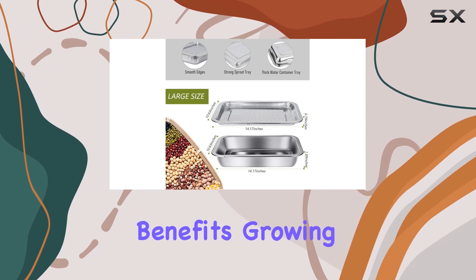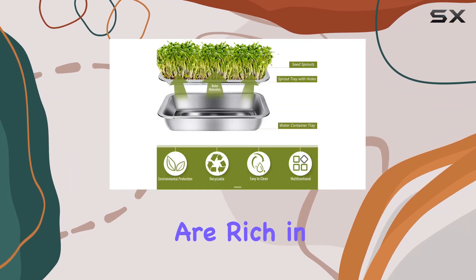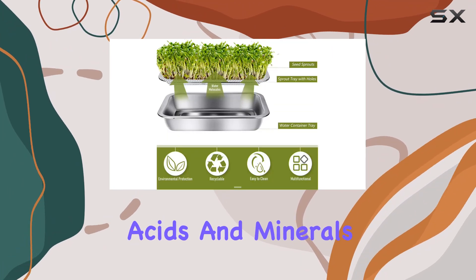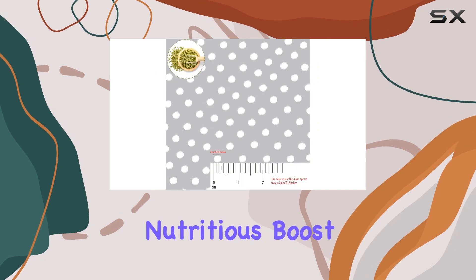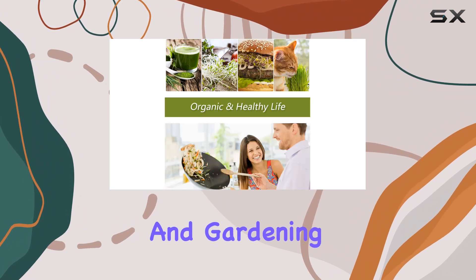In addition to its practical benefits, growing your own sprouts is a step towards a healthier lifestyle. The fresh sprouts are rich in vitamins, amino acids, and minerals, providing a nutritious boost to your meals. Plus, it's a fun way to engage kids in science and gardening.